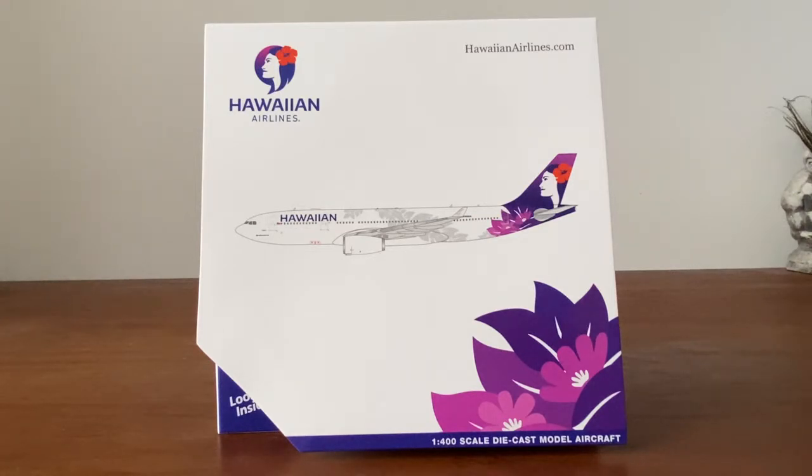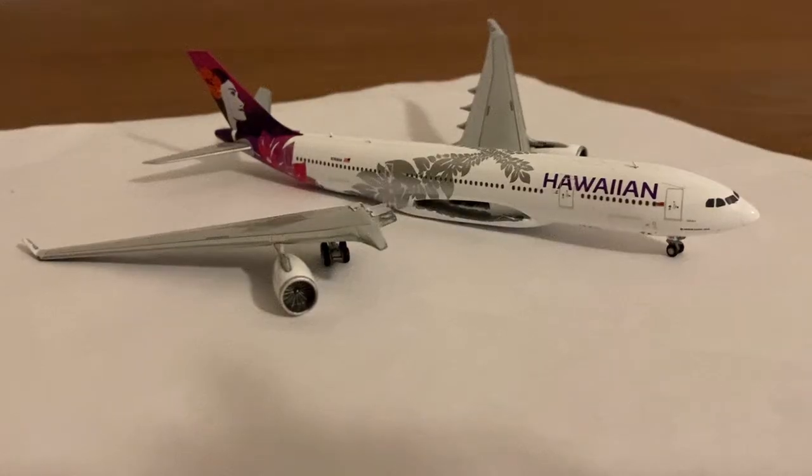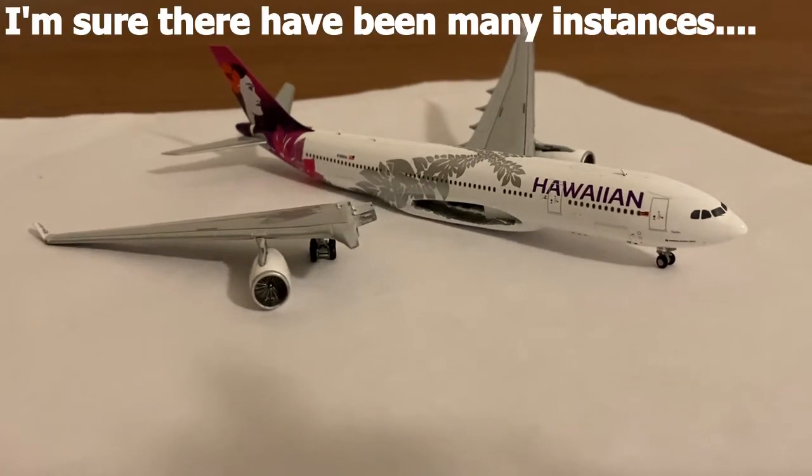So this model did come broken — here's the little segment right here. This is not a rant or anything; I just want to bring awareness to people that the A330s can also come like this. Personally, I have never seen the A330 by Gemini Jets come broken like this.